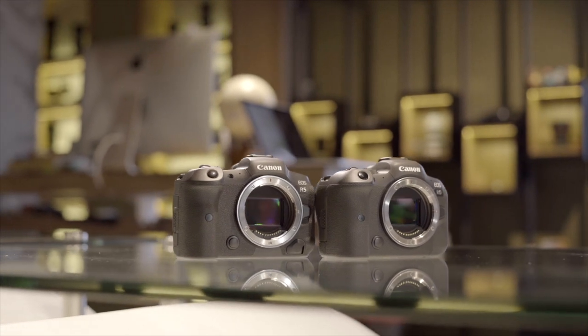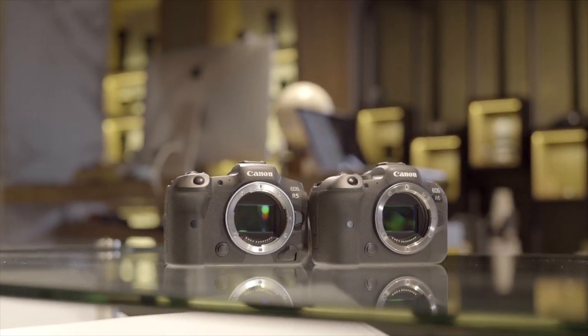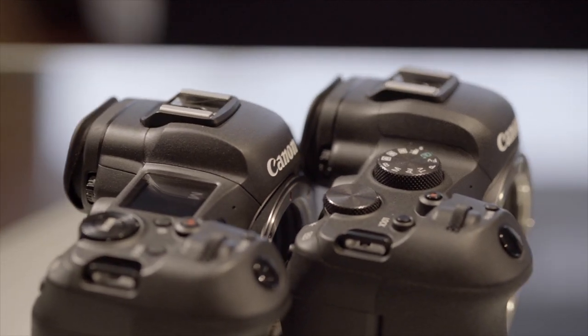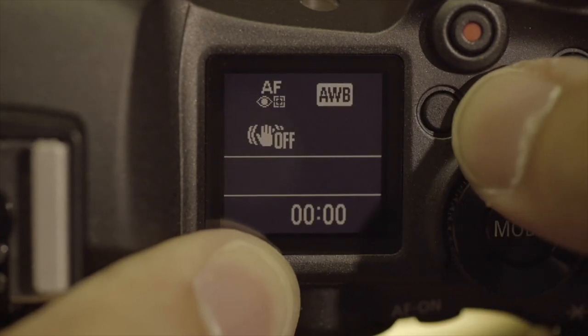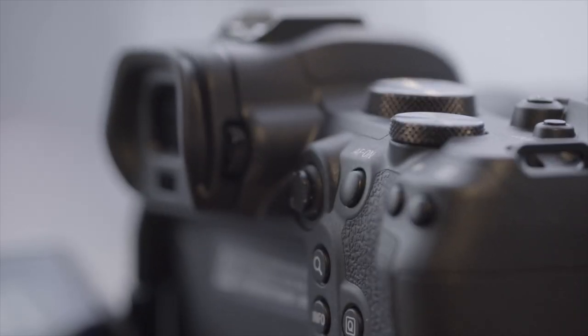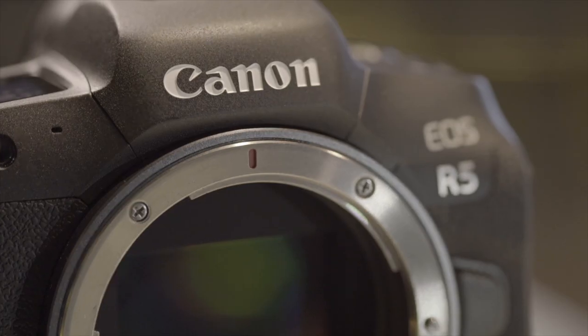Looking at the two cameras, they are very similar in terms of design and layout. The most noticeable difference is that the R6 has a control dial in place of the top LCD info display found on the R5. The R6 also feels slightly lighter than the R5.